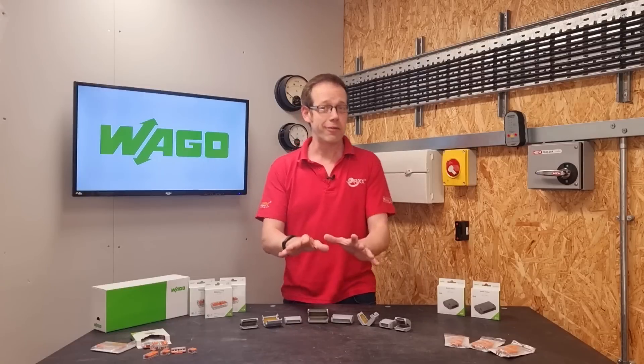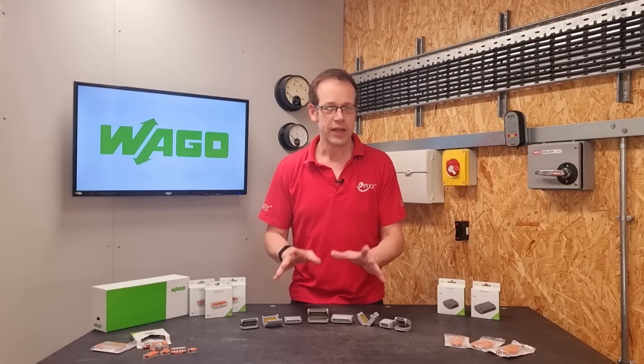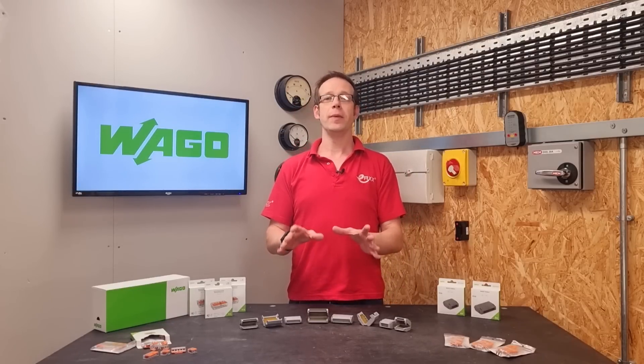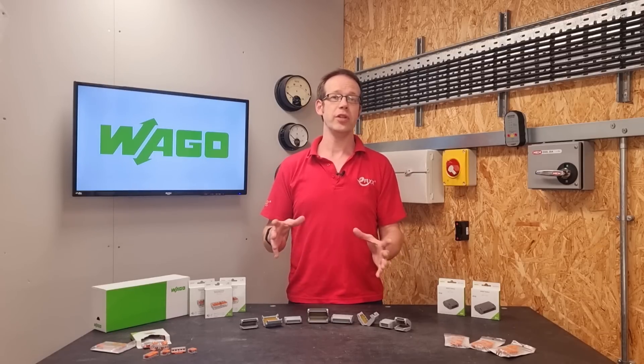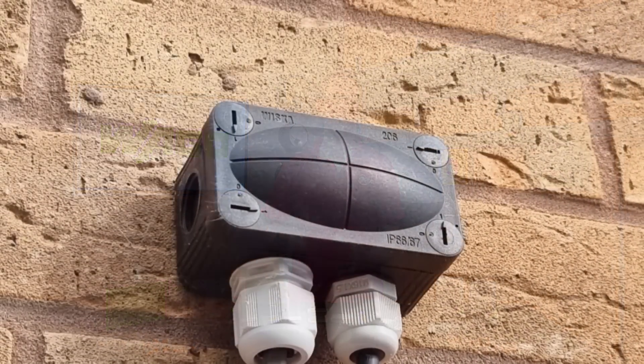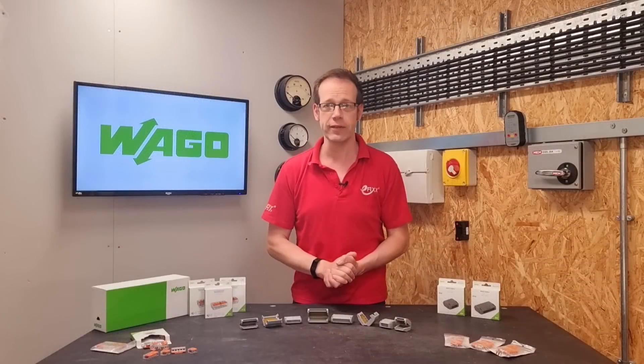But before we get to that, let's just clarify a couple of things about the gel box and what it is and isn't for. Generally speaking, if you want to create an IPX7 or IPX8 connection for joining a cable, the traditional method has been to keep moisture from entering the enclosure at all. Using glands that seal up around the cable where it enters the enclosure is one way of achieving this.